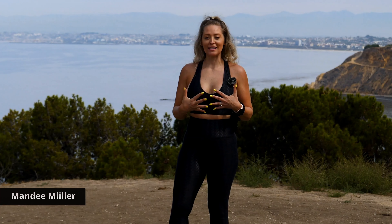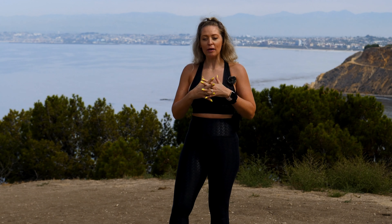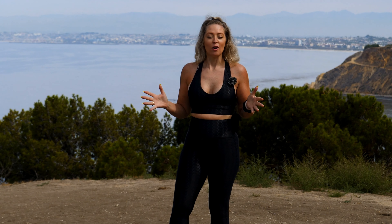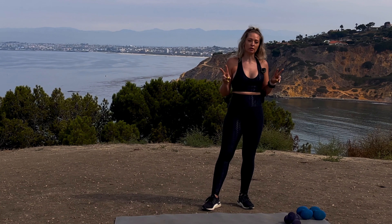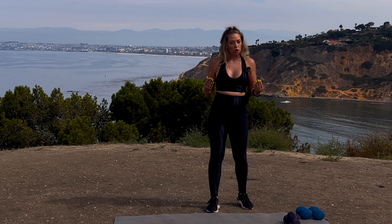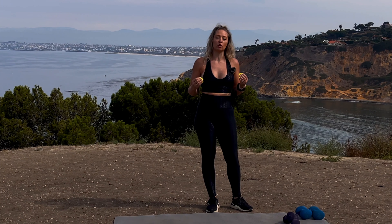Hi, my name is Mandy and today I'm going to lead you with Gymra through a strength and cardio accommodation styled class. We have five blocks of work. We're about to warm up. Today I'm using two sets of dumbbells — a set of fives and a set of eights. Use what feels appropriate for you. Be sure to challenge yourself with the weights you choose and, most importantly, have fun.